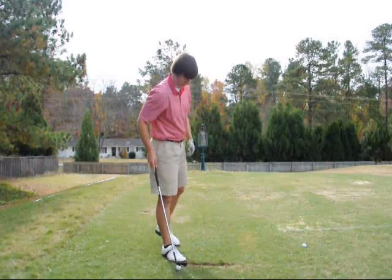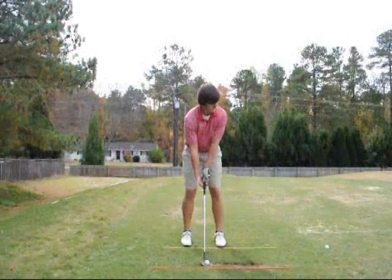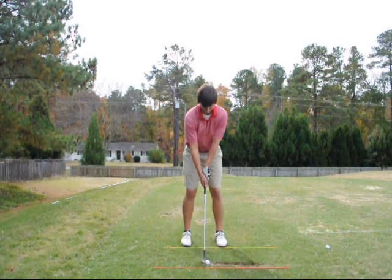For some reason I want to hit them all to those mounds again. If you feel like you get a little bit off, first check your alignment. Make sure you're aiming better — get back to using some alignment sticks.